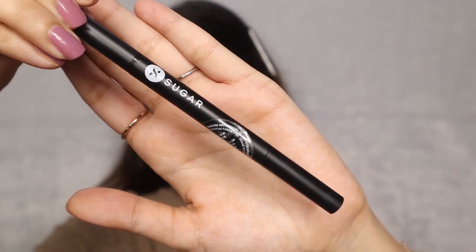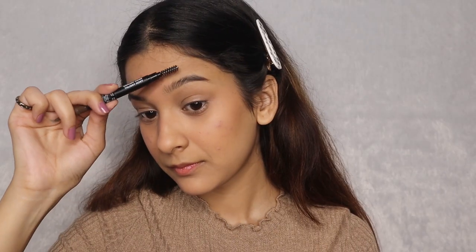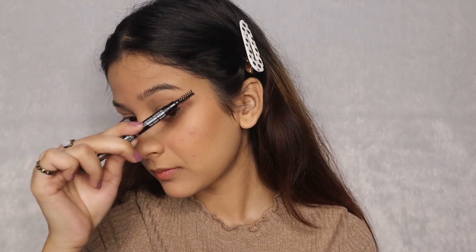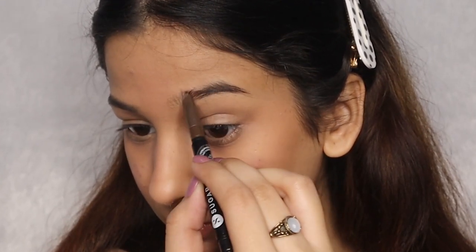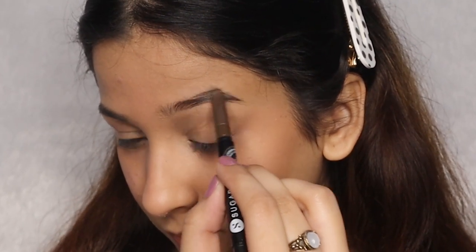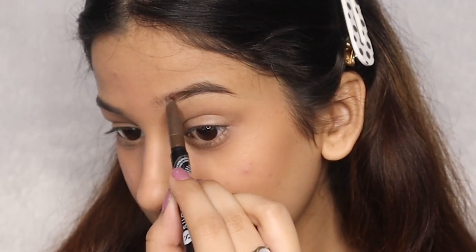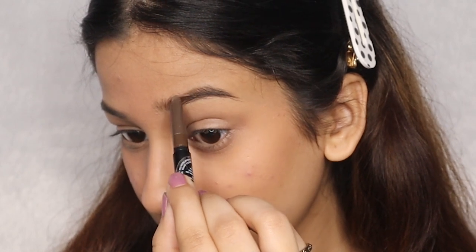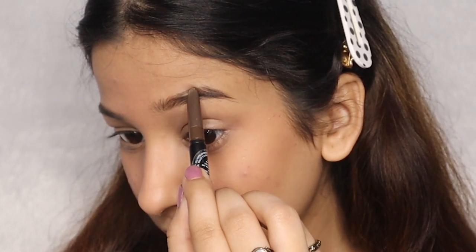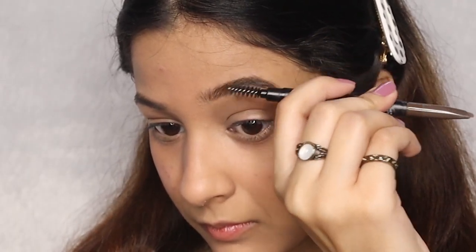Now it's time for our eyebrows, and for that I am using the Sugar Pencil in shade 03 Woody Scooby. First, we need to brush our brows so that we know where the gaps are and where we have to fill in. Now, using the retractable pencil, I am filling it in making light hair-like strokes. Don't go all in and start very lightly. Also, choose a lighter shade for your eyebrows because it will look very evident if you choose a darker shade like black. I always choose a brown shade as it matches my brows perfectly. Brush them again to blend everything smoothly.